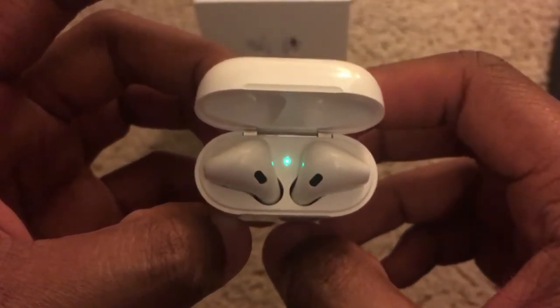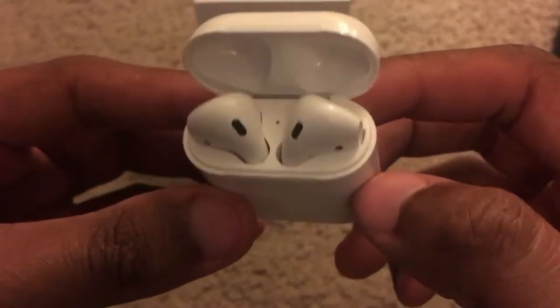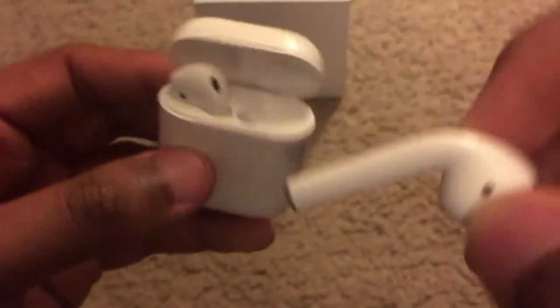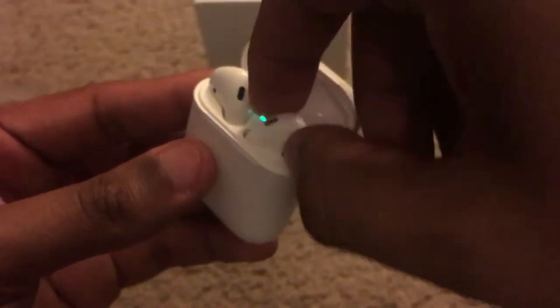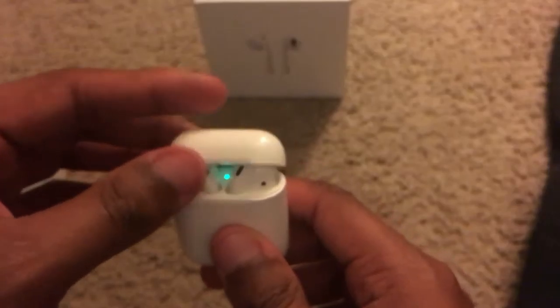So you get the AirPods right here and the case is fully charged. You pull one out and put it back in.